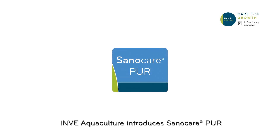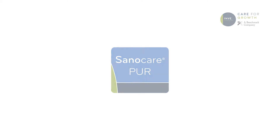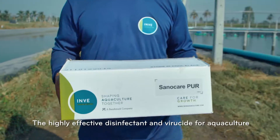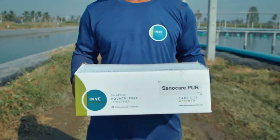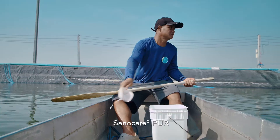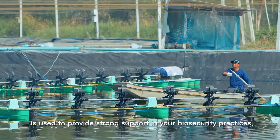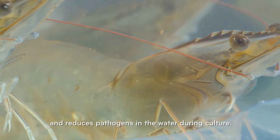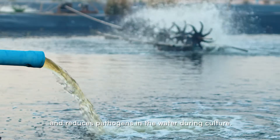InveAquaculture introduces SanoCare PUR, the highly effective disinfectant and viricide for aquaculture. SanoCare PUR is used to provide strong support in your biosecurity practices and reduces pathogens in the water during culture.